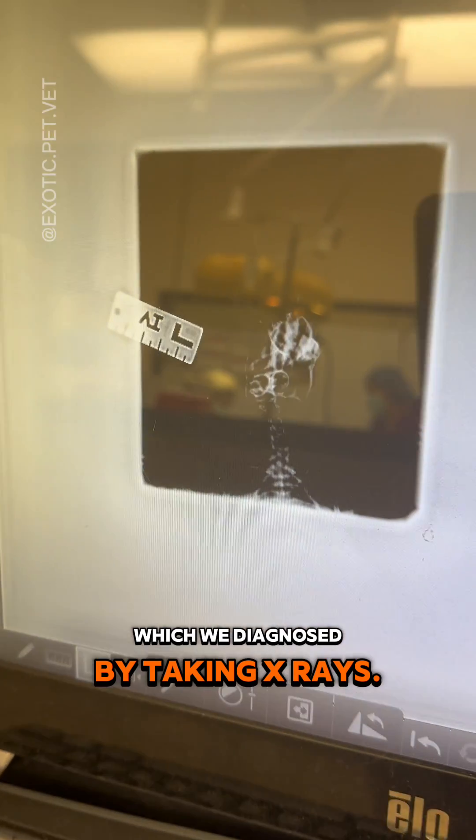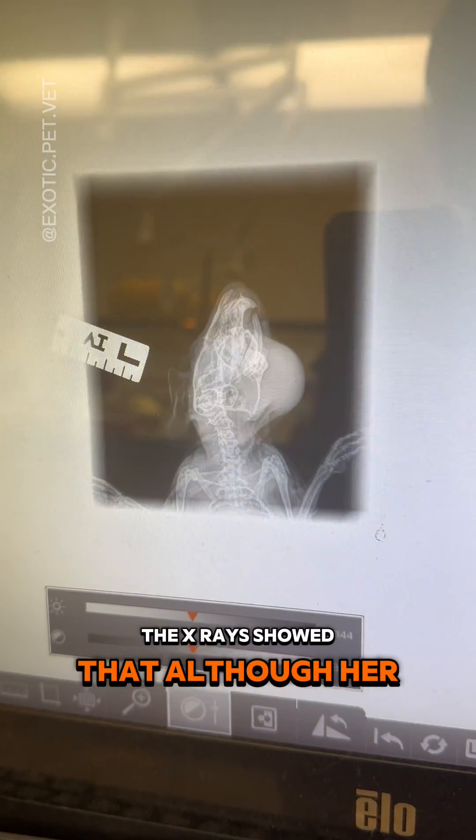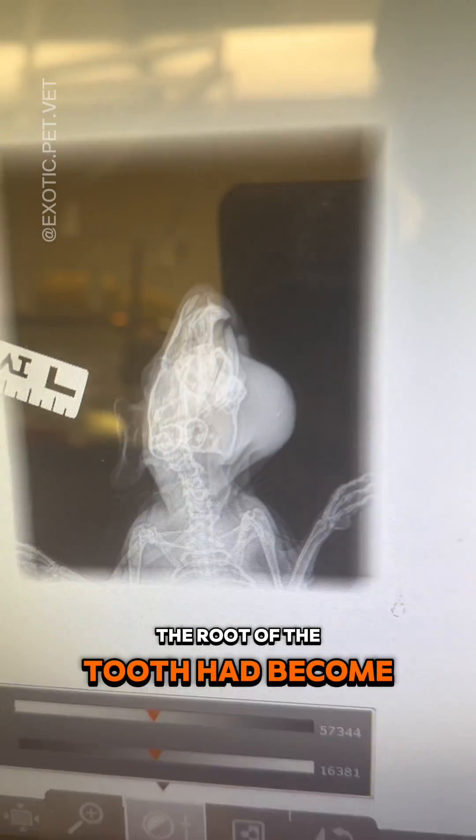This guinea pig had a tooth root abscess, which we diagnosed by taking x-rays. The x-rays showed that although her teeth were straight, the root of the tooth had become infected.